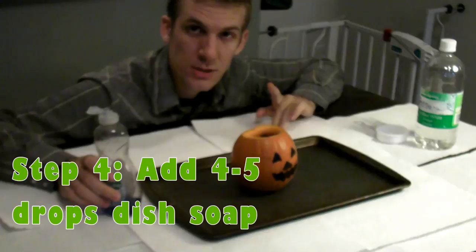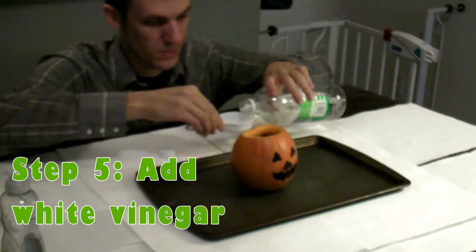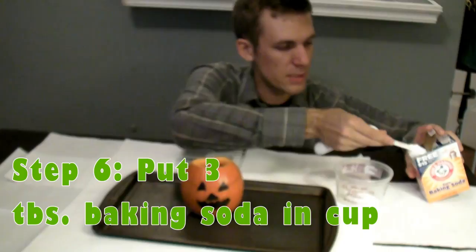And I'm going to add baking soda to the same plastic container. I'm doing it this way so I can dump it all at once, and we're going to have a big eruption. We're ready to go.